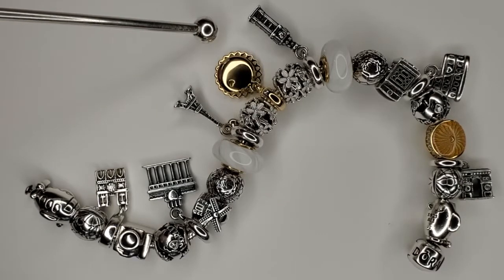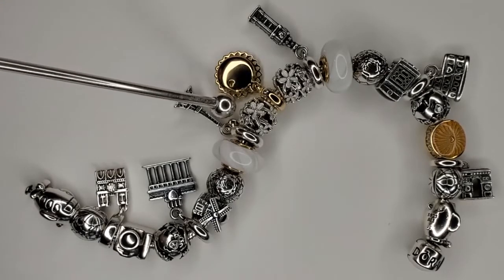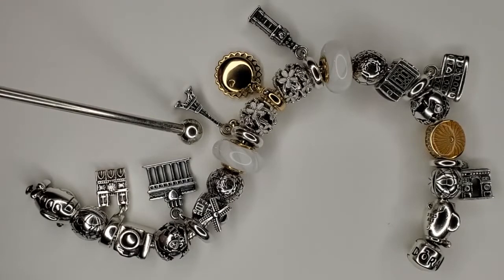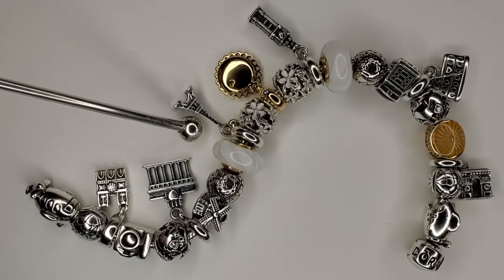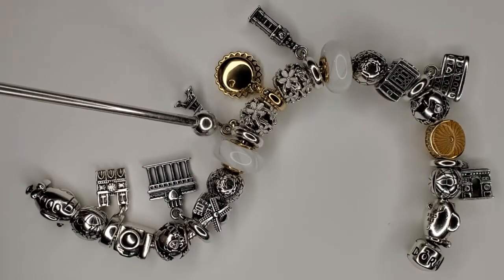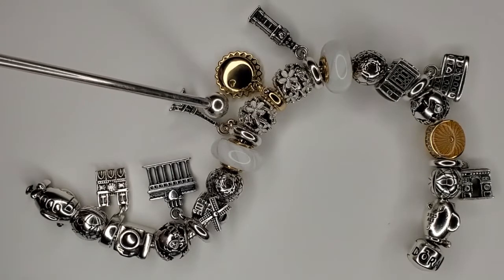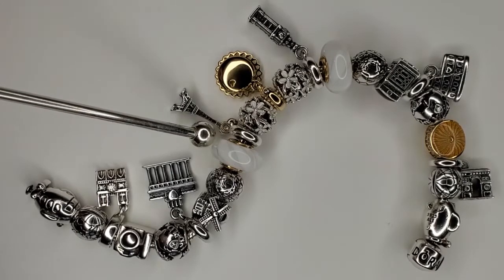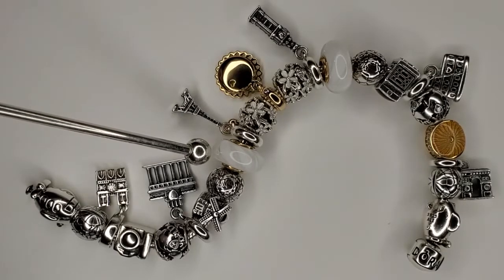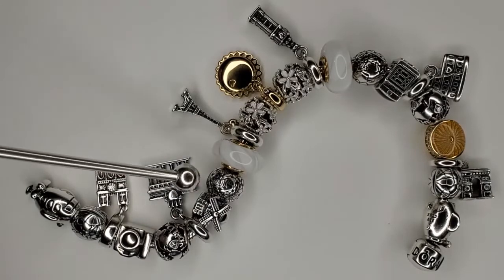Again we do have the white daisies, then we do have this country exclusive which is the Eiffel Tower from Paris. It is two-tone — there is a little 14 karat gold heart connected to the bail. It's beautiful. Then again we do have our white Shine Murano and the Da Vinci clip.